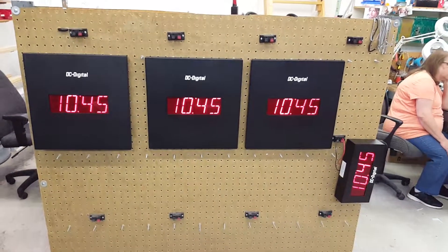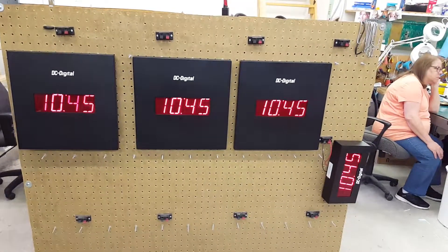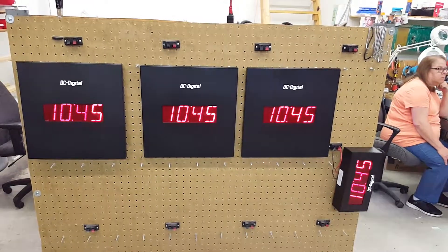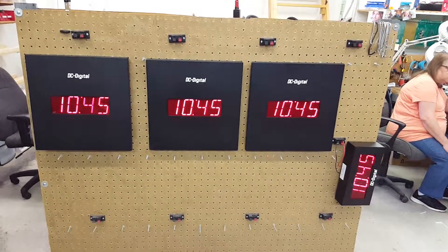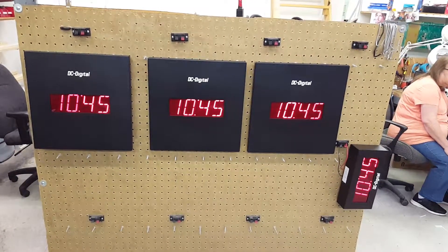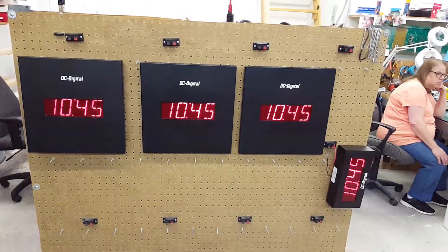If the guys can put it back to time of day, we'll show you the normal mode — it's just time of day and it keeps time with the computer. This is Jim with DC Digital demonstrating the DC 25 AL alphanumeric clock. Thank you.